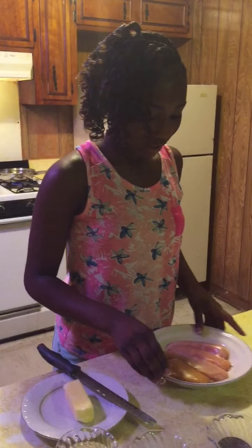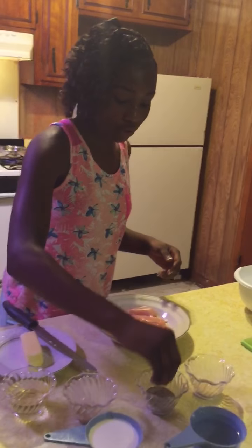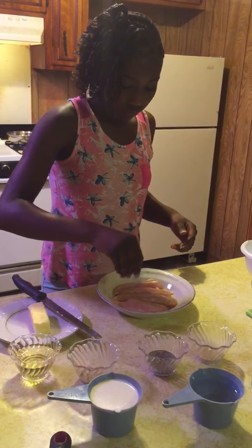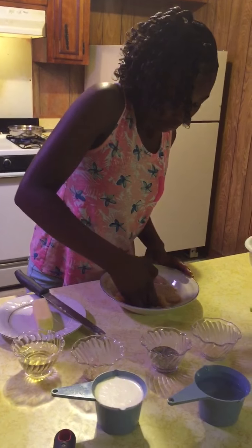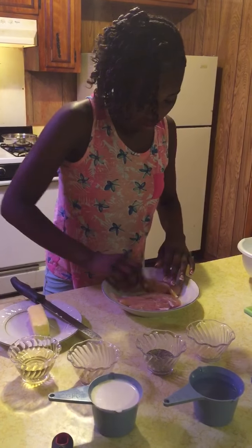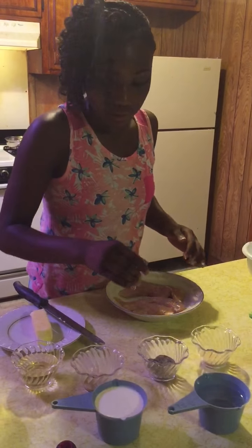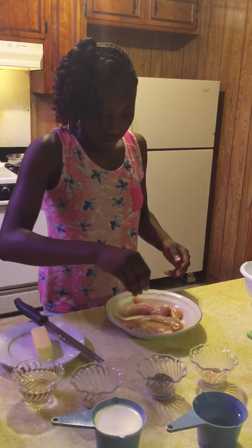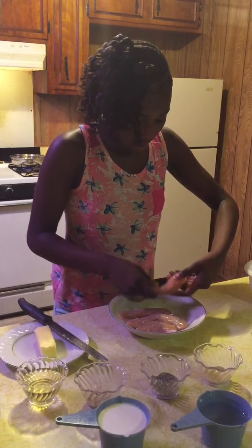Okay, while that is melting I will be seasoning my chicken. First, I'll be doing a combination of salt and pepper. I'm going to flip them over and do the same thing. Now I will be putting the garlic powder on there, flip them over and do the same thing.